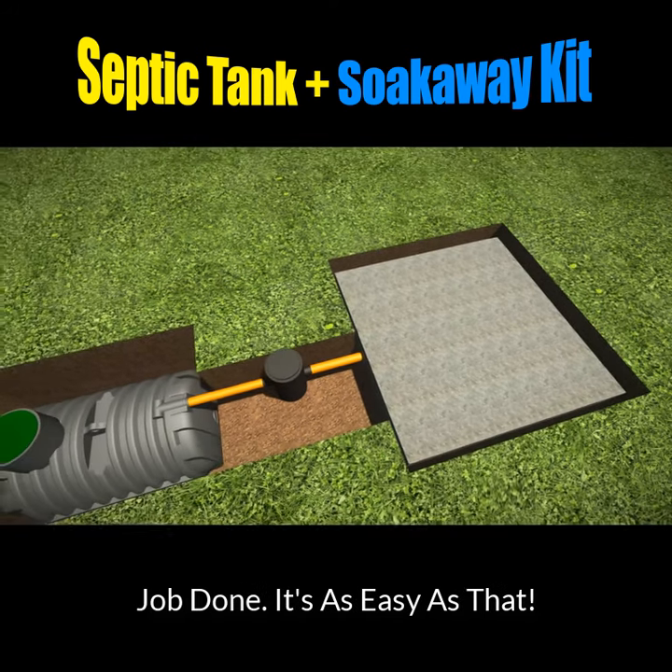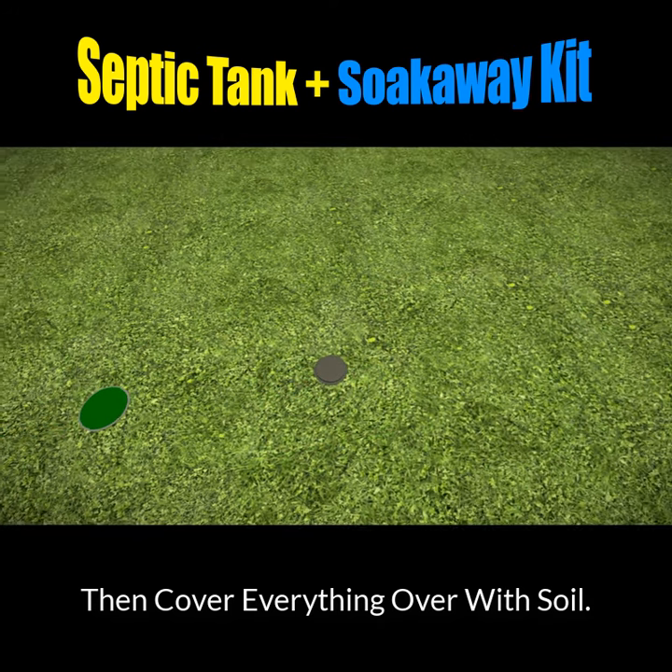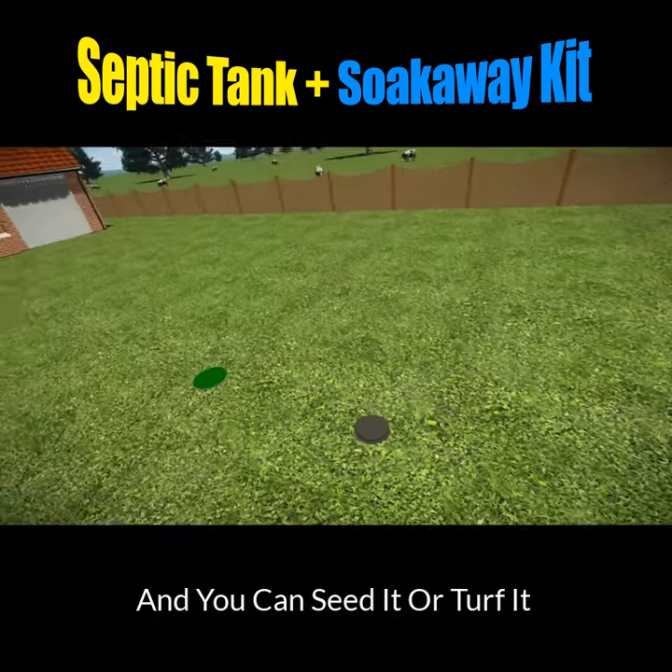Job done! It really is as easy as that. Then just cover everything over with soil and then you can seed it or turf it.